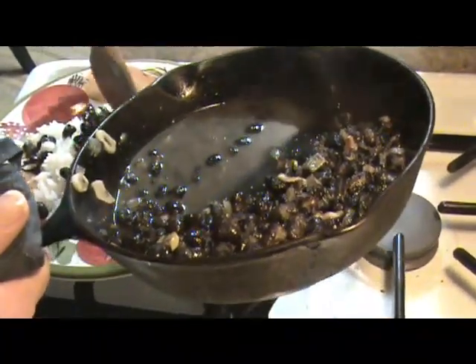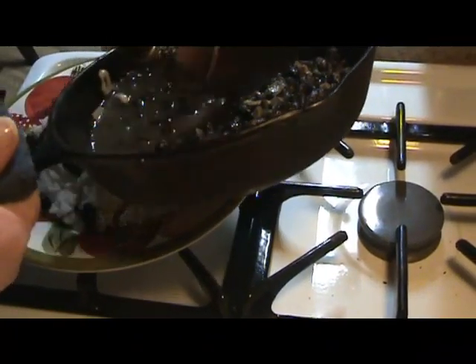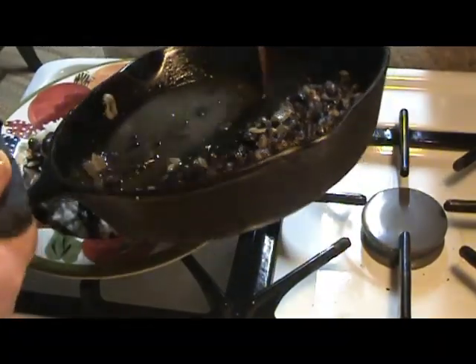The nice thing about beans is they don't have a huge amount of flavor of their own. So a lot of whatever you put in with them, the beans will take on that flavor.